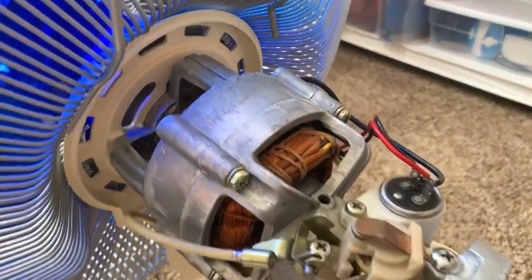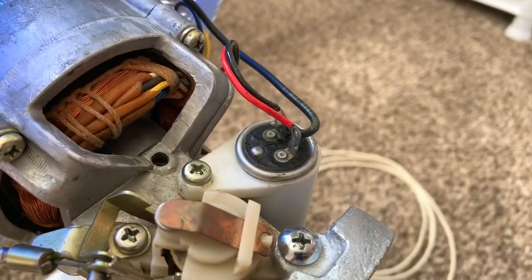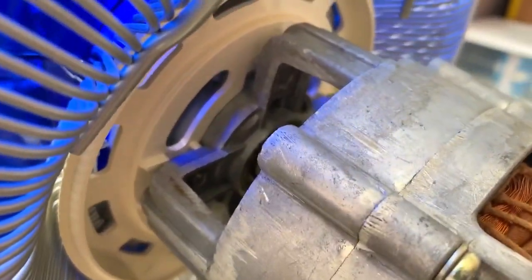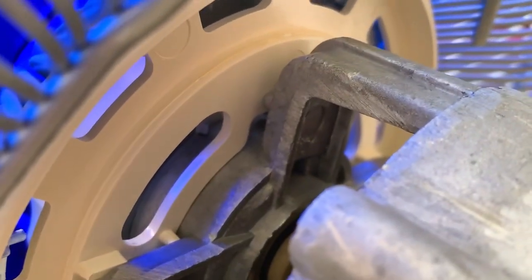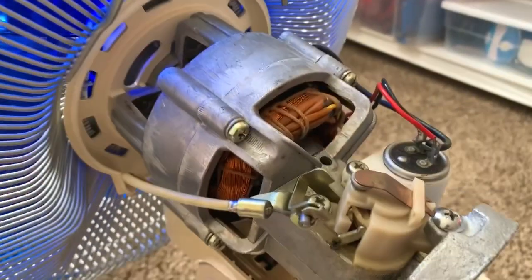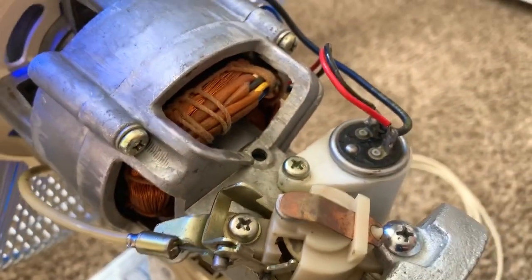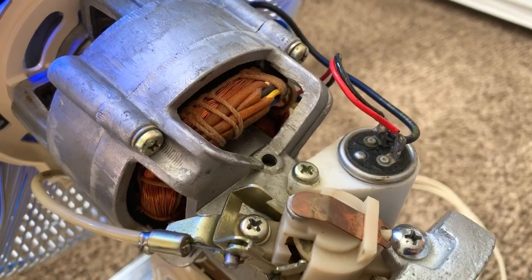Okay, so here we have the motor — it's a very beefy PSC. There's a capacitor and it's got oil ports: there's one at the back and one up at the front, which you can't really see; you have to take the front motor cover off to access it. This oil port is actually very cool because inside there are two channels that deliver oil to both the bearing itself and the felt wick.